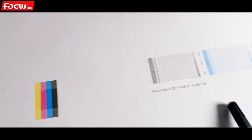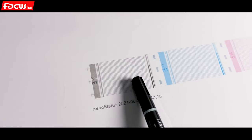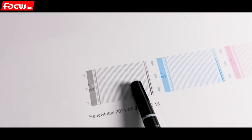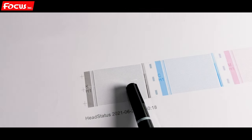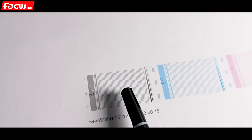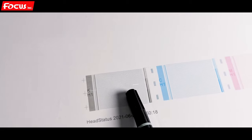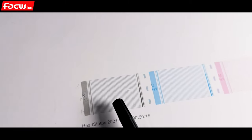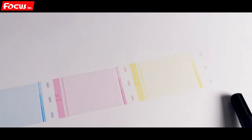If you have a new print head and you get one nozzle not printed out, that means those nozzles have an air bubble — air inside the ink tube or inside the print head. So you need to keep purging and flushing the ink from the print head. After you do it several times — around seven times — you will get a fully printed output like this.